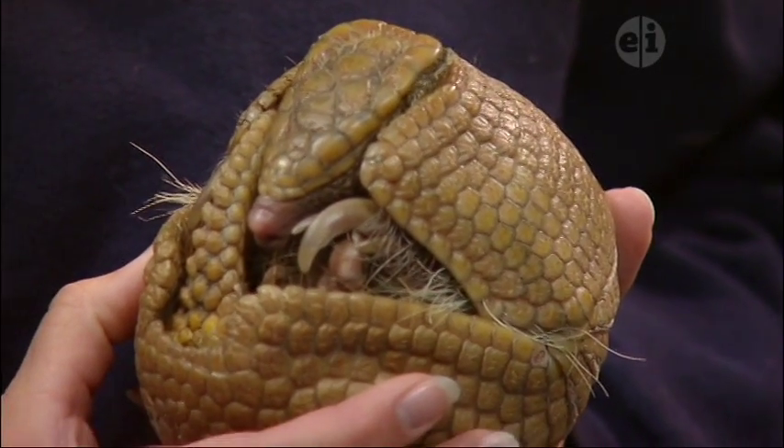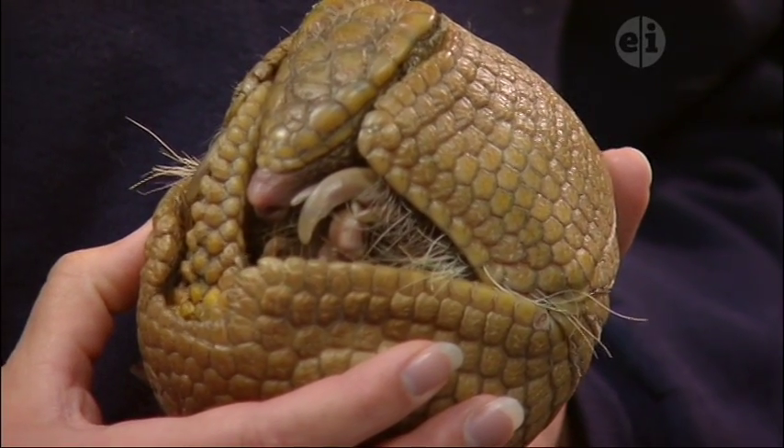Looking at his skin, this isn't bone — it's actually keratin, which is the same thing that our hair and fingernails are made of. So you can think of him as just covered in a lot of little fingernails. It's a hard substance — a rhino's horn is the same thing.